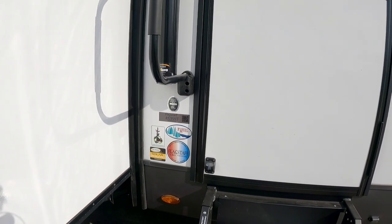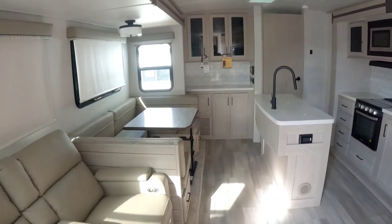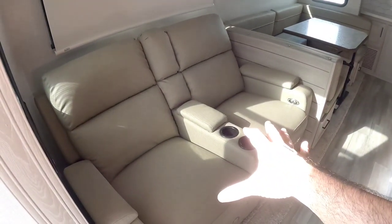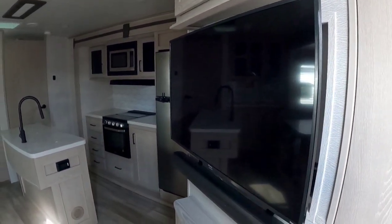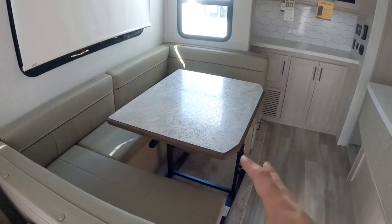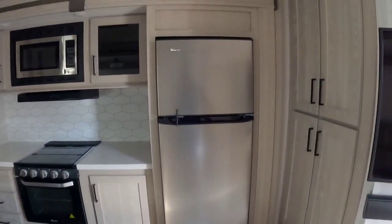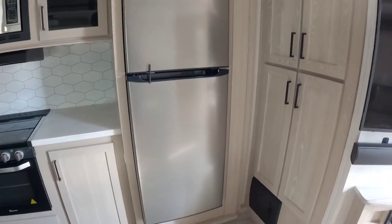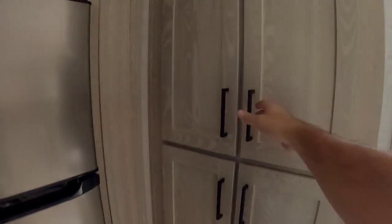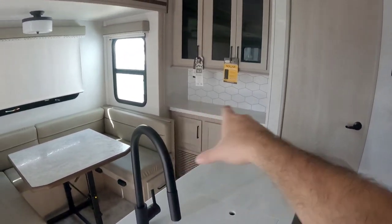Let's take a look inside this Flagstaff 832 BWS. Everything's keyed alike, which is nice. Stepping inside, this is a very different floor plan than many travel trailers I've shown you. You have theater power seats here, giving you access to viewing the TV right there. Coming into the kitchen space, there's a huge wraparound dinette booth area that also converts into a bed — a relatively long bed, so you could easily sleep an adult or tall teenagers. There's a good-sized island, a 12-volt Magic Chef refrigerator, TV, fireplace, and lots of pantry storage.